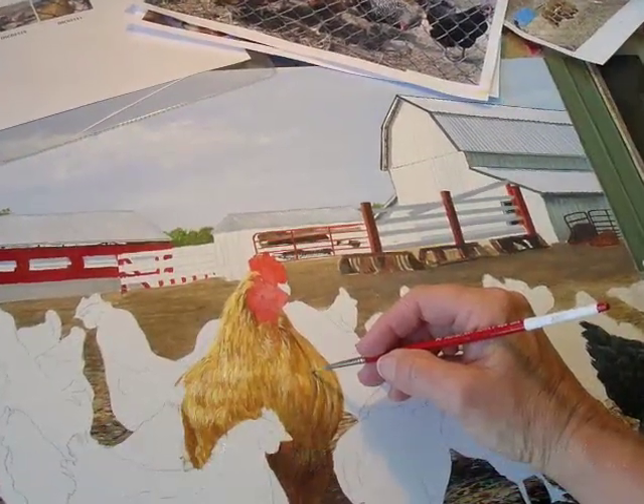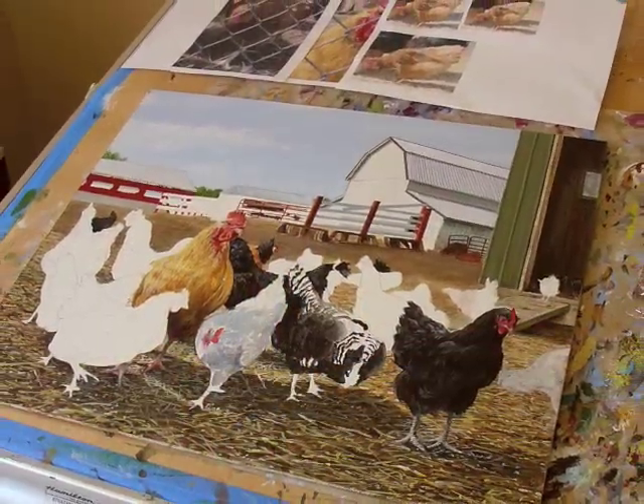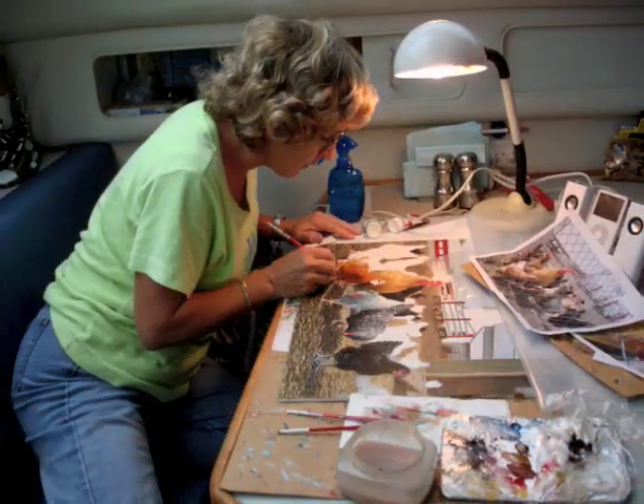This is Alfred the rooster. He lives on the Wagner farm where I get my farm fresh eggs, about a mile from where I live. I love to paint chickens.